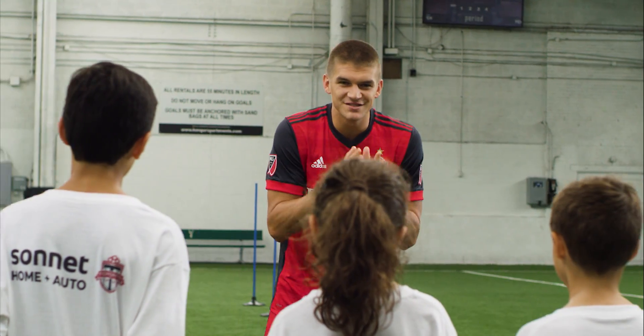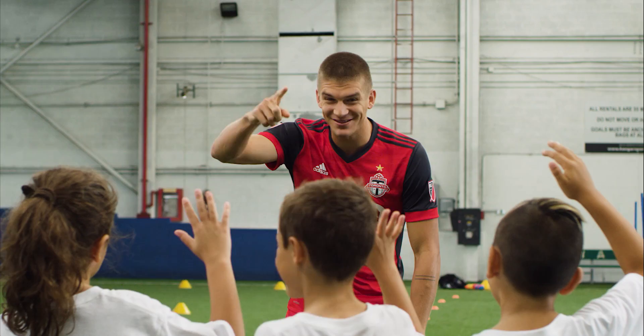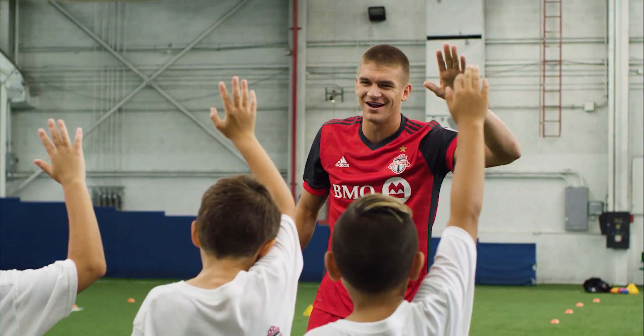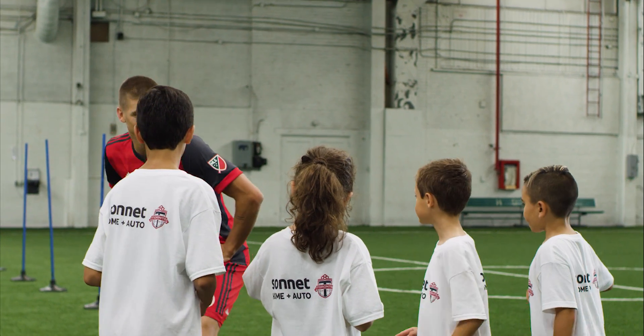Who loves defending? Raise your hand — raise them higher than that if you love defending. I'm going to teach you guys how to defend properly today.